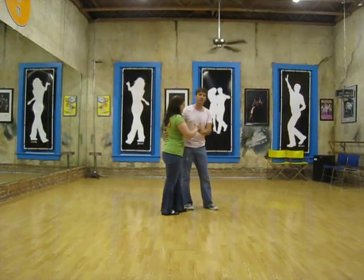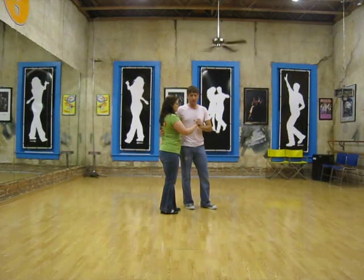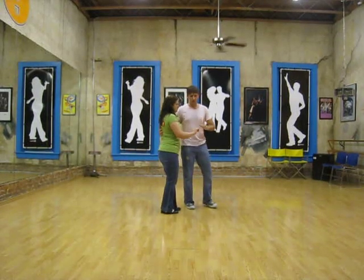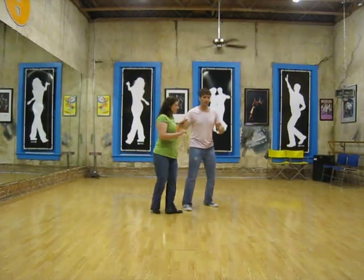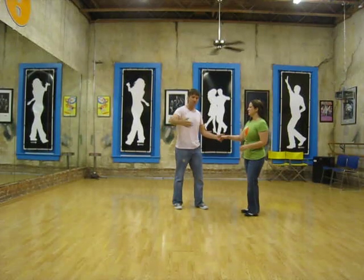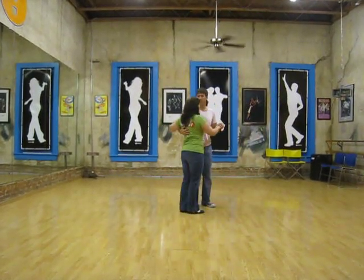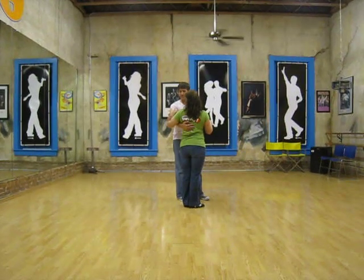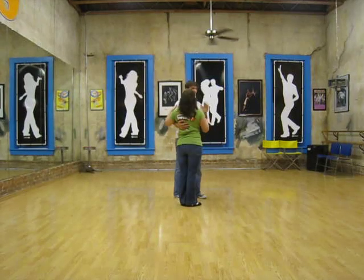Then we worked on another move. We ended up linking them together where we were doing a rock step, a side rock step. And then it's a little bit like we lead a pop turn in that we kind of flick our wrist a little bit and our elbow comes up. That's what's creating the girl's rotation. And she has to be sure to keep this arm down so that it doesn't slide off — it creates a little bit of pressure like a spring.